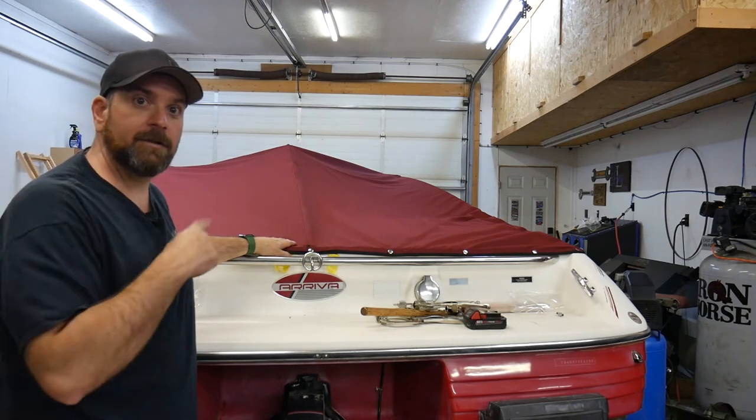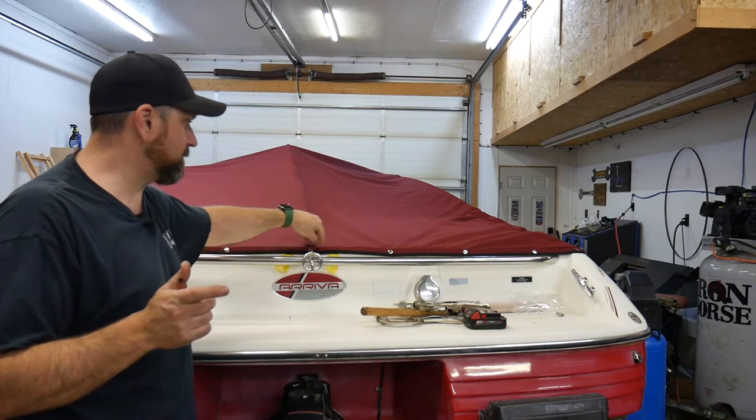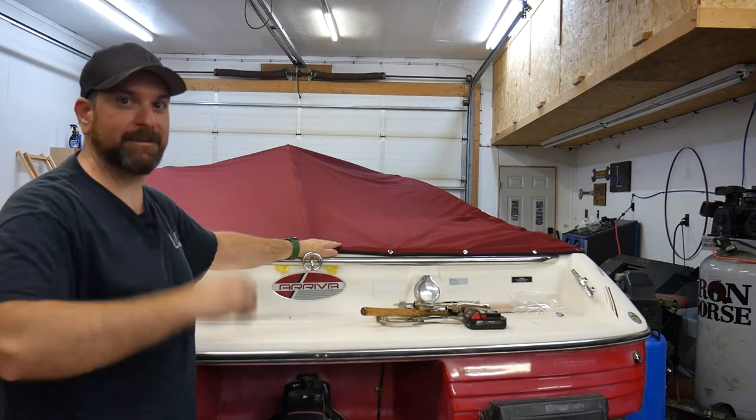Oh hey there. Today I'm going to show you how I made my own top for the boat and some tricks on how to install the snaps that will save you a lot of heartache. So tag along.